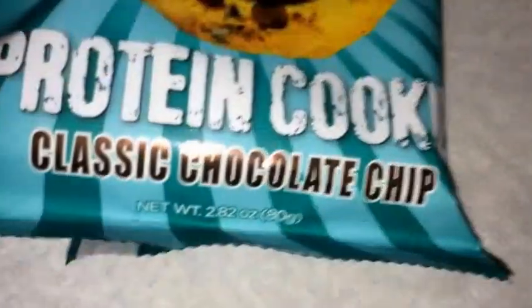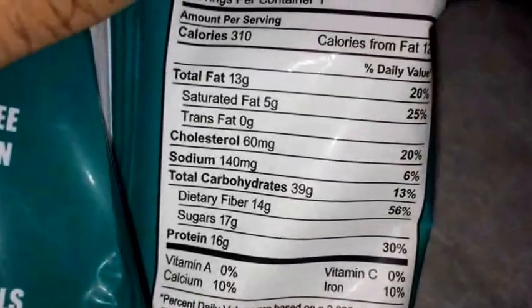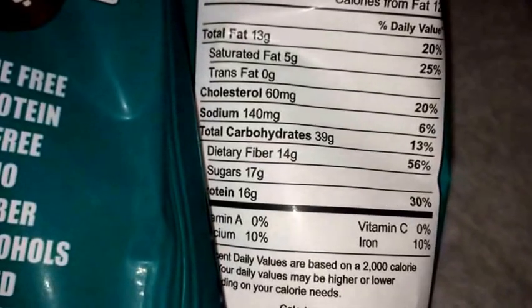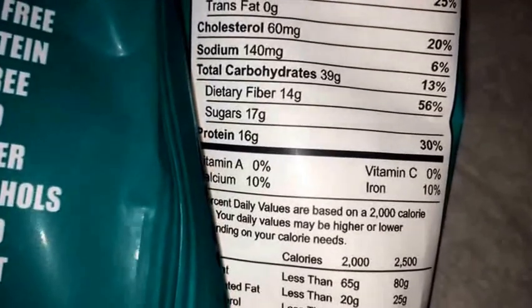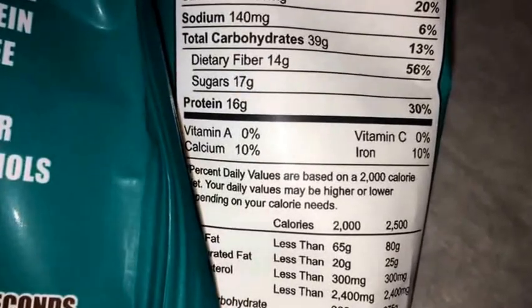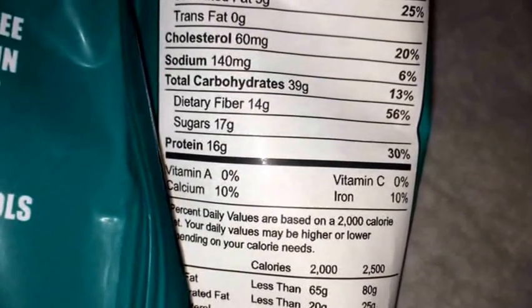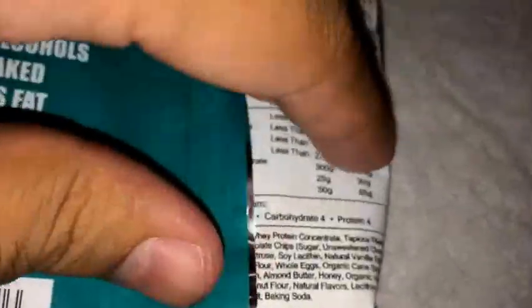So let's go ahead and check out the nutritional facts. For the whole cookie you get 310 calories, 120 calories of fat, 13 grams of fat, 5 saturated, 60 milligrams cholesterol, 39 carbs, 14 grams of fiber — pretty good — 17 grams of sugar, and 16 grams of protein. Also a little bit of iron and calcium. So your net carbs are going to be pretty much 25 grams since you subtract the fiber from the carbs.